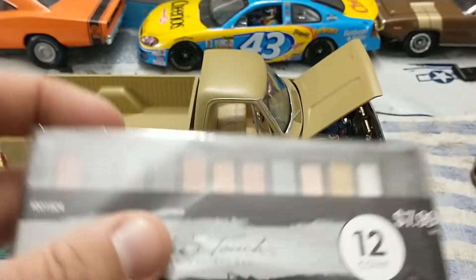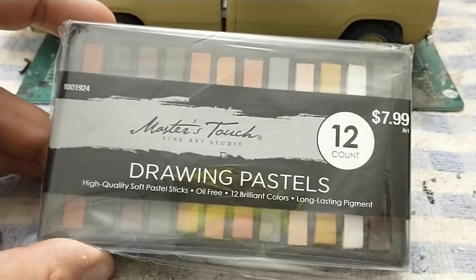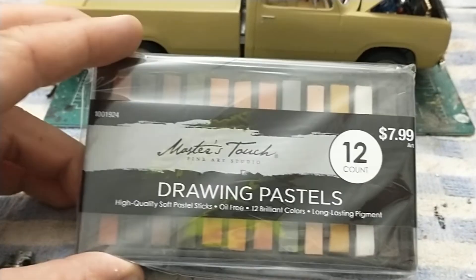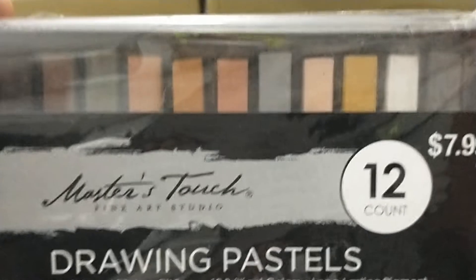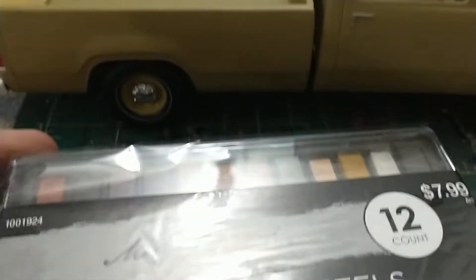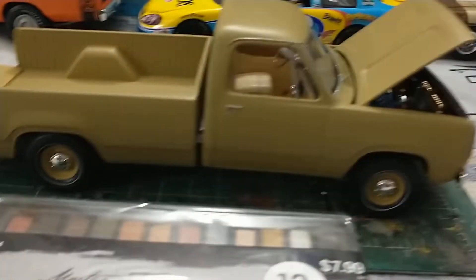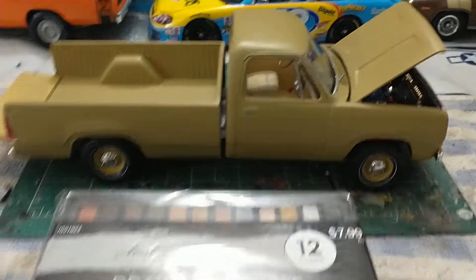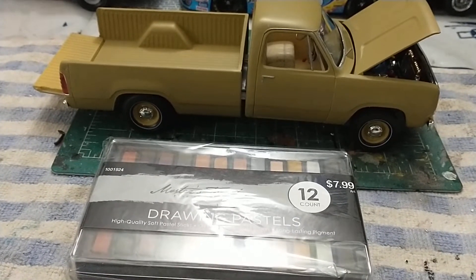I went over to Hobby Lobby and found these pastel sticks — they were half off, so this was like four dollars. Really cool. I picked this set because it has nice earth tone colors, and I'm going to try to weather the truck up a little bit — make it kind of dirty and funky. I figured this is a good one to start practicing with.